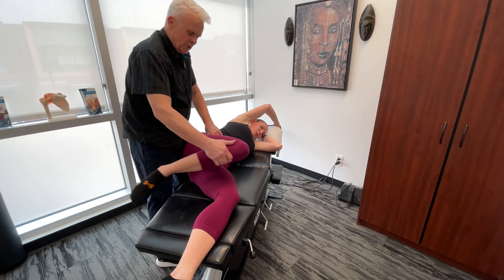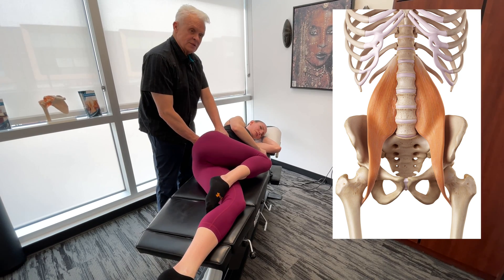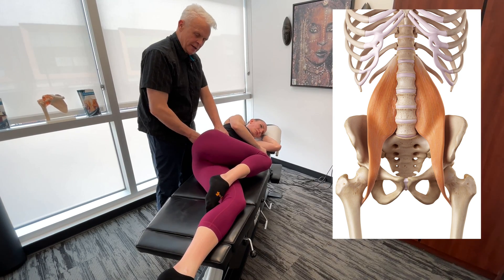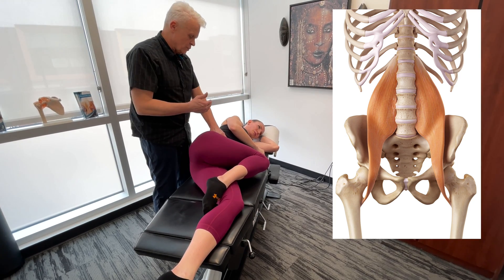These hip flexors are really important because they're antagonists of the low back musculature — the paraspinals, erector spinae. If we get those to release properly, a lot of the muscles posterior will release.